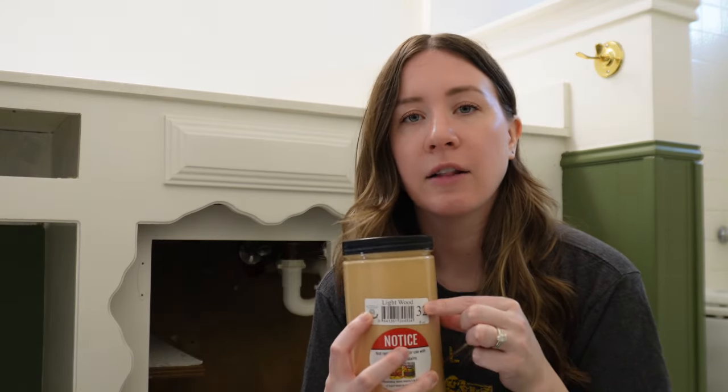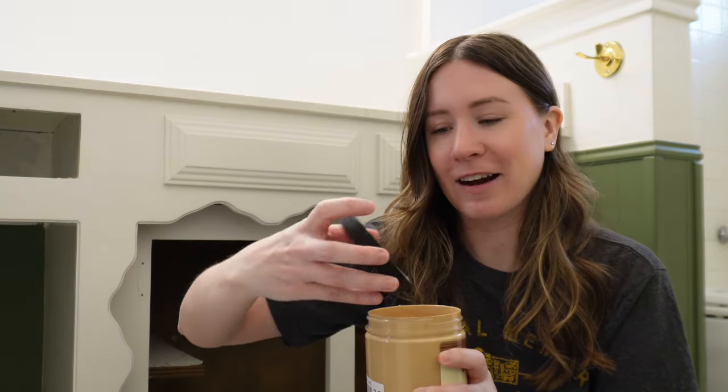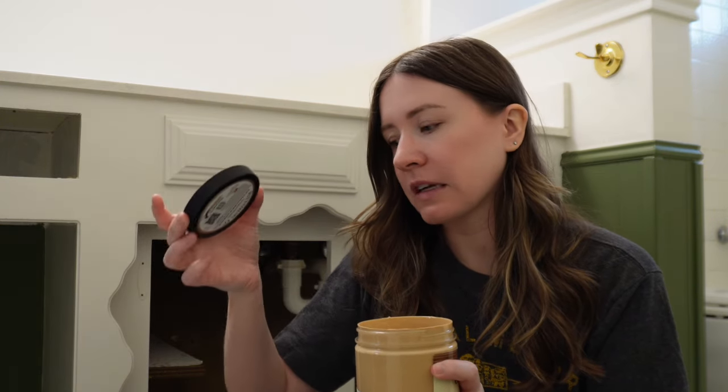I'm just going to dive right in. I don't really know what to expect — I've never done this before. It's just try it and find out. It looks like the color of peanut butter. It doesn't smell, which is nice. All right, I'm just going to dive in and start painting.